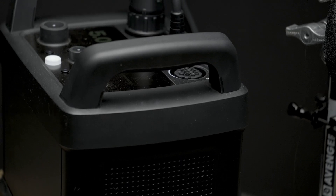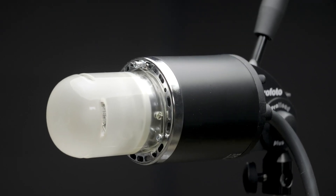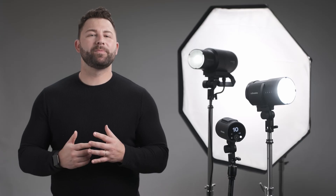The first photography flashes were called pack and head units. Just as you can imagine, there were two pieces: the pack, which generates the energy for the flash, and the head, which converts that energy into light. As the name suggests, a mono light is a single unit, meaning that the generator and the flash head are built into one — hence mono.